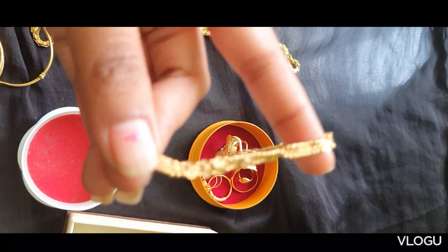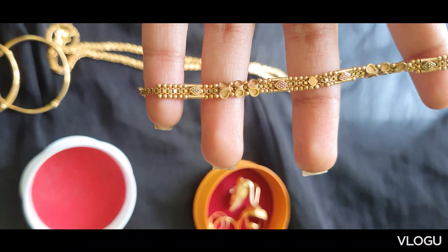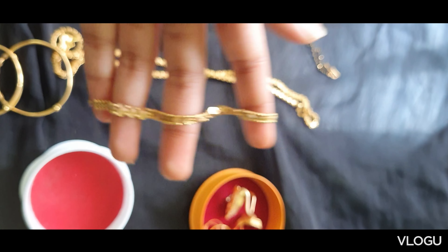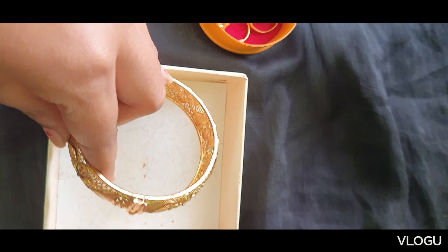Next, brass light. Kitsu brass light, 4 grams. Bangle print, no stones, plain.